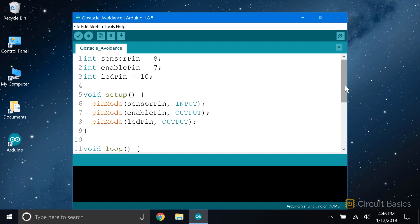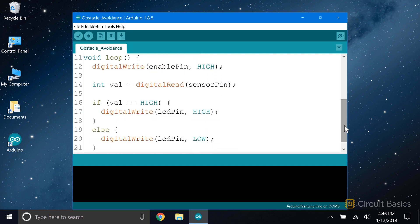We declare three int variables for the pins: the sensor pin, the enable pin, and the LED pin, each set to the pin number being used. In the setup, the sensor pin is set as an input, and both the enable pin and LED pin are set as outputs. In the loop, the first thing we do is digital write the enable pin high to turn on the sensor. You could also use a conditional statement to control the enable function with a switch, sensor, or variable, but for this example I'm just turning it on directly. Then we take a digital read of the sensor pin and store the value in a local int variable called val.